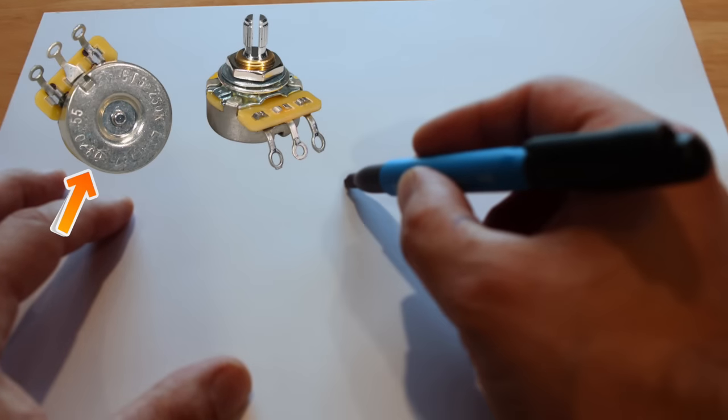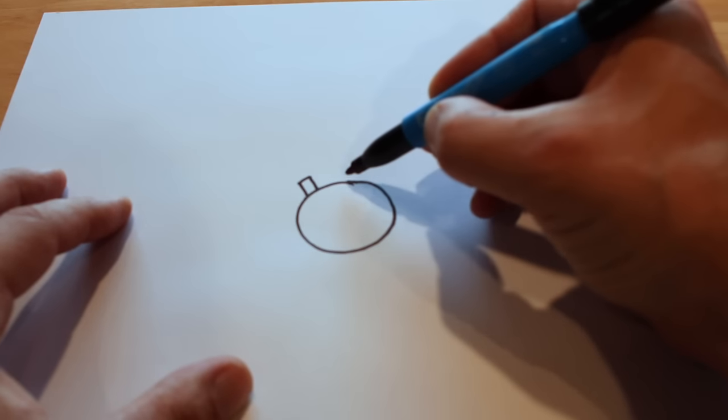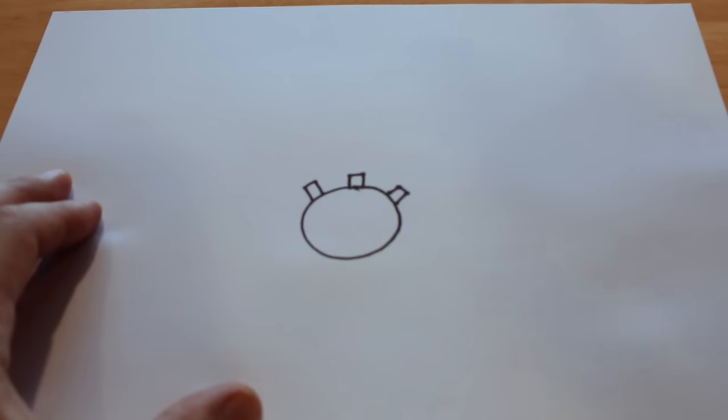I'm going to explain how this works — please don't skip this. If you can really visualise this concept in your mind it's going to help when you want to modify your own treble bleed circuits. So we're going to draw the back of a pot to start. I'm going to explain this in a way that everyone hopefully can understand, leaving out little bits and pieces, but it's really about being able to visualise it so you can go ahead and modify and tailor things to how you like them.